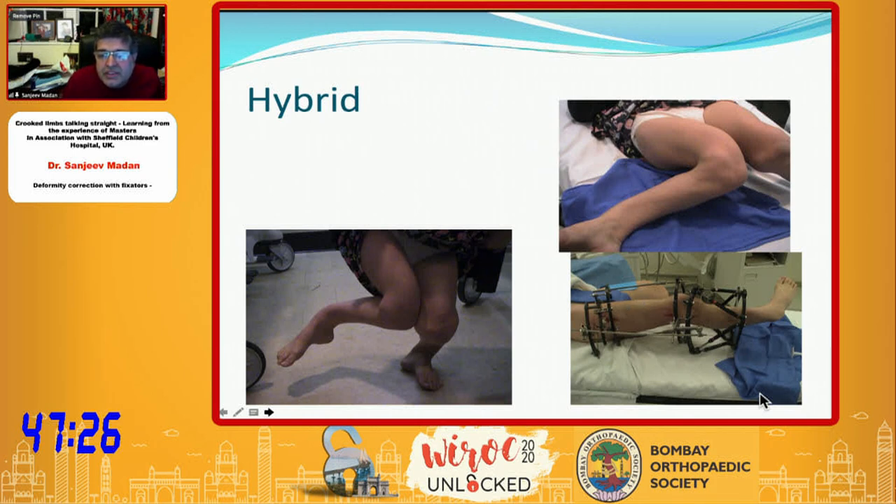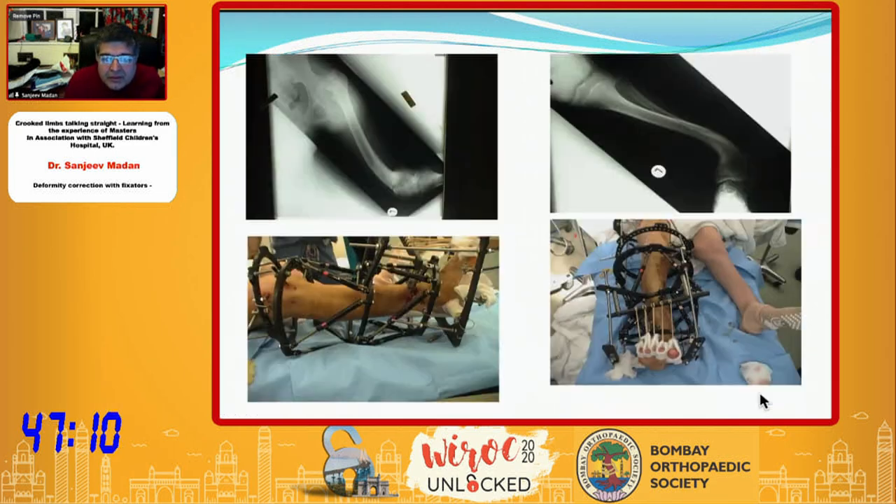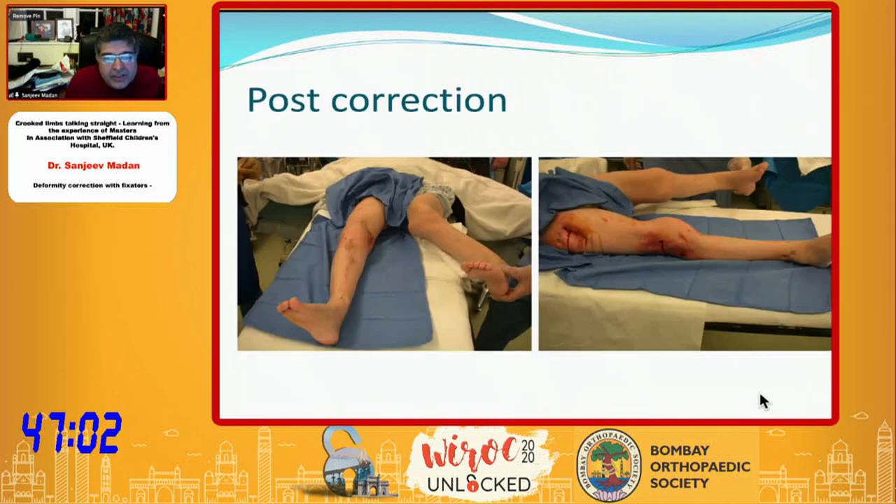This was the halfway correction: we had put a stack fixator here — a Taylor Spatial Frame — and for the joint we put an Ilizarov hinge. That is the stack fixator: at the same time you can get angulation and lengthening. That was the correction on the right side and the patient then went on to correction on the left side.